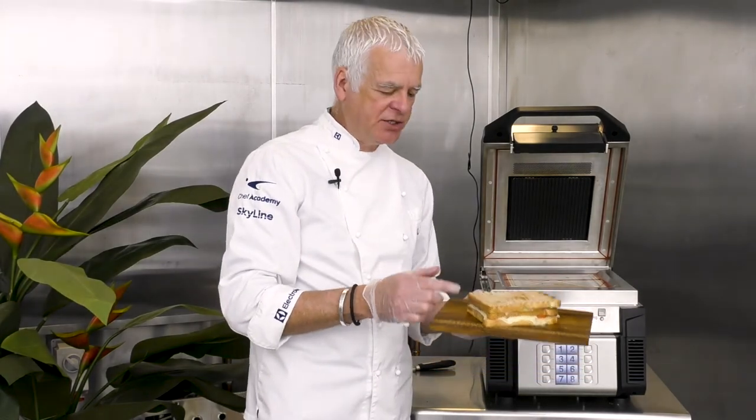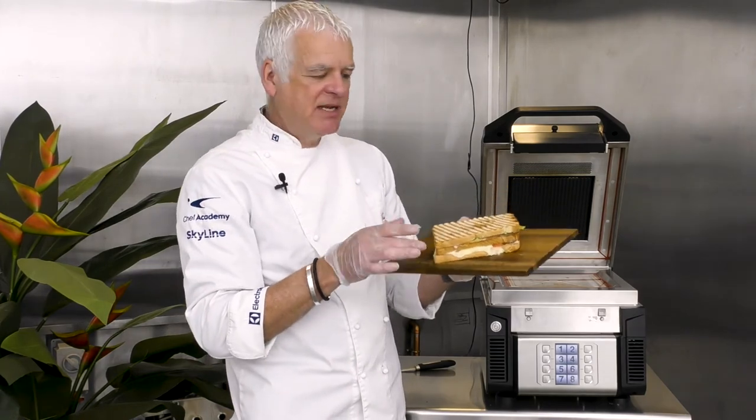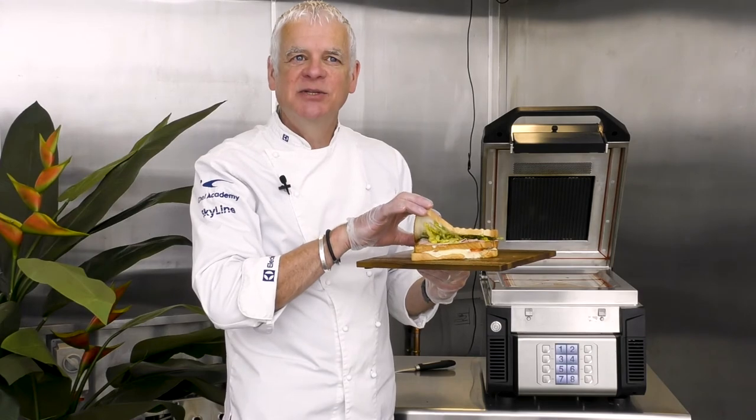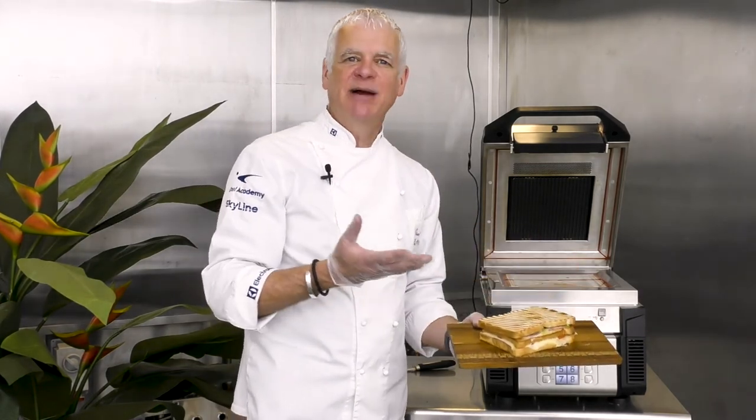We've got nice sharp bar markings on the top, the level of the sandwich is still nice and high, the cheese is nicely melted, and our lettuce is still nicely intact — a nice fresh-tasting, appealing sandwich.